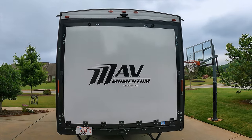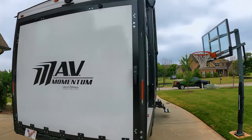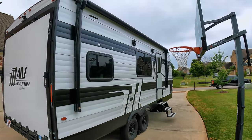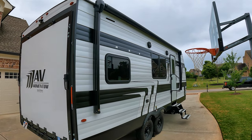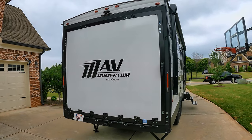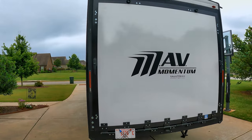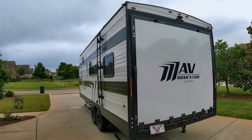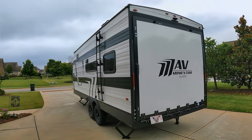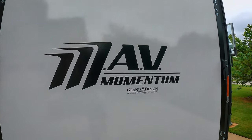So there you go — a fresh look at the 22 Mav from Grand Design's Momentum line, the Stick-in-10 line, their new line of toy haulers from Grand Design. I like it. It's big enough, it's not too big, it's got a lot of room. We're not toy hauler folks because we don't have toys to haul, but if I was in the market, this would certainly be on the investigate-more list. Guys, I hope this video was useful, and as always, if it was, consider subscribing.